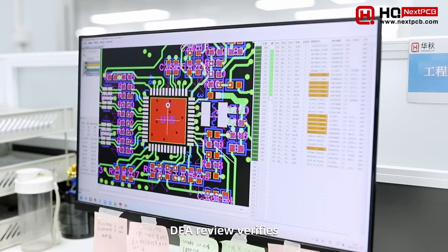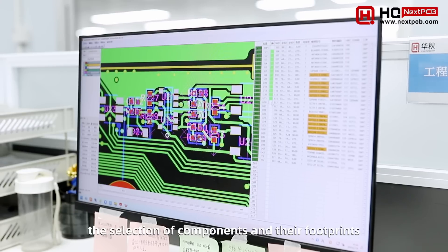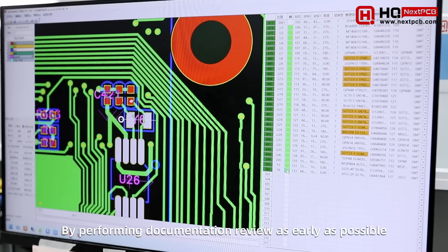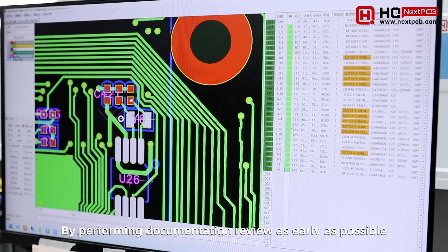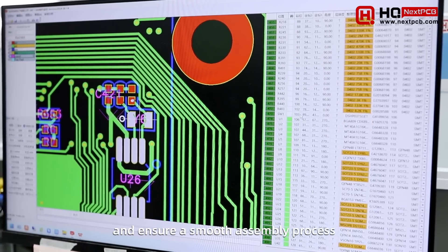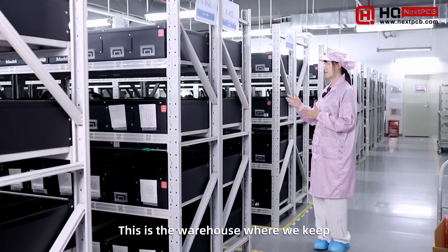In addition, the DFA review verifies the selection of components and their footprints, and looks for any problems that may affect assembly. By performing documentation review as early as possible, we can resolve errors in advance and ensure a smooth assembly process.